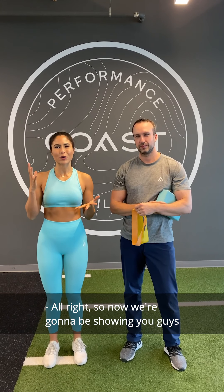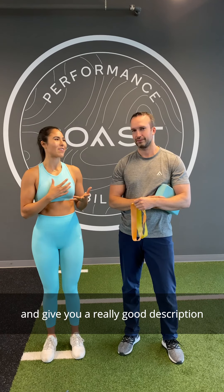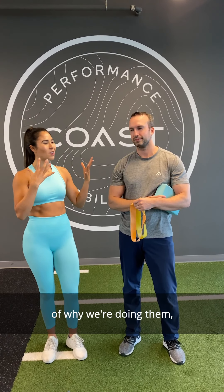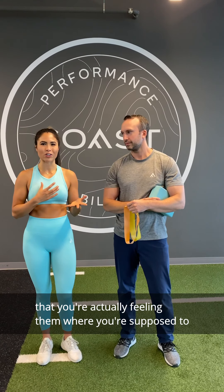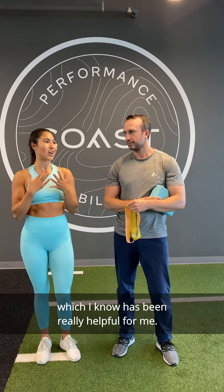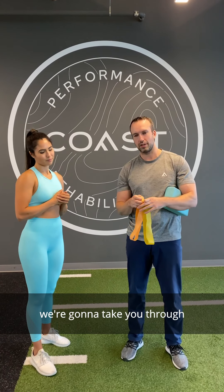We're going to be showing you some lower body warm-ups. Dave is going to take me through them and give you a really good description of why we're doing them, what they're working on, and some cues so you can make sure you're actually feeling them where you're supposed to, which has been really helpful for me.